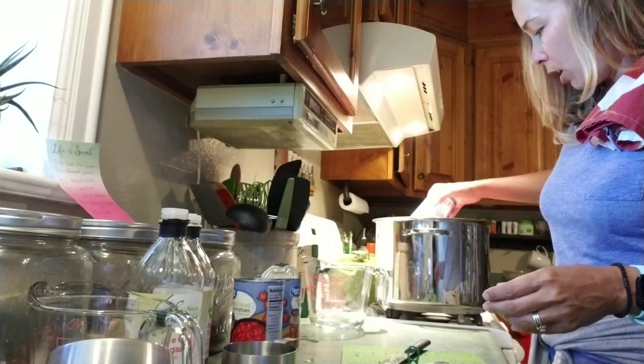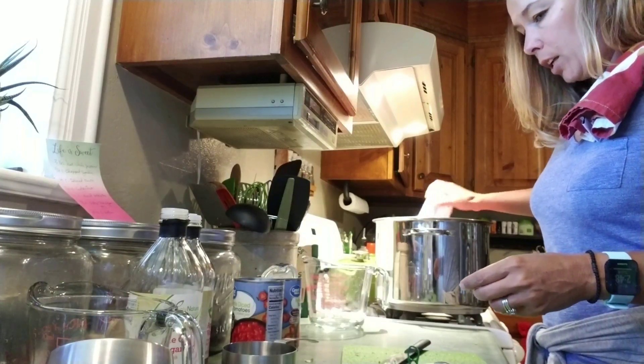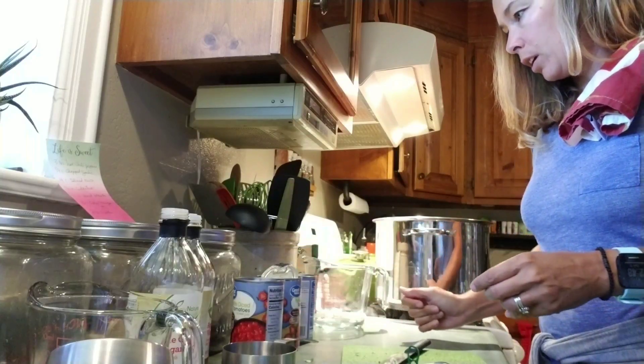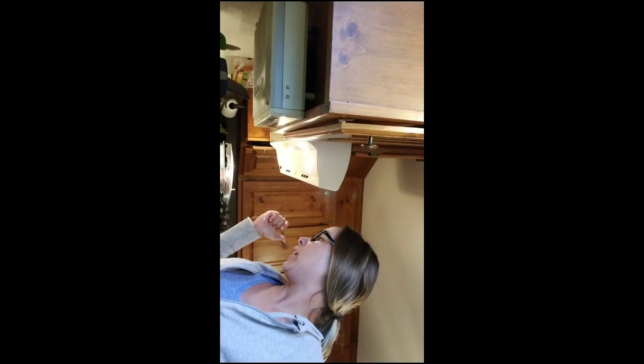We're going to stir this all together, let it come up to a boil, and then simmer it for one hour. After it's simmered for an hour, we're going to turn the heat off and let it cool for an hour. I'll be back to continue the process in two hours.